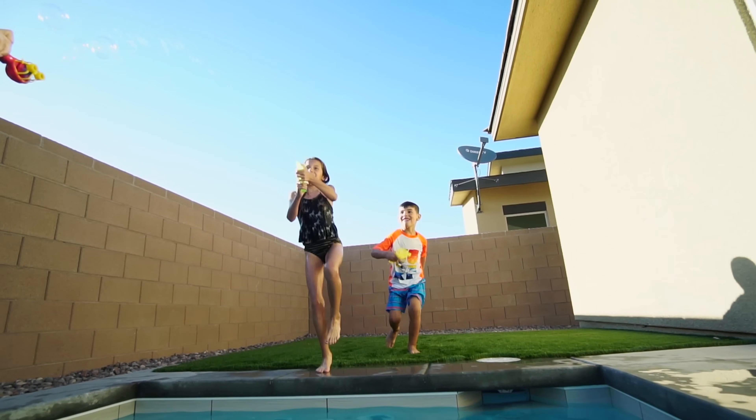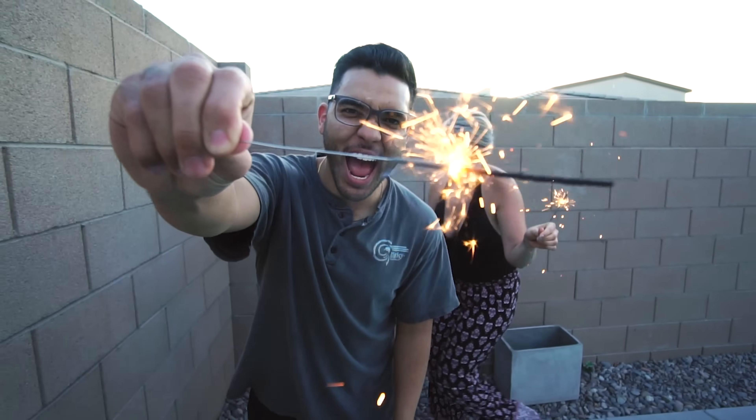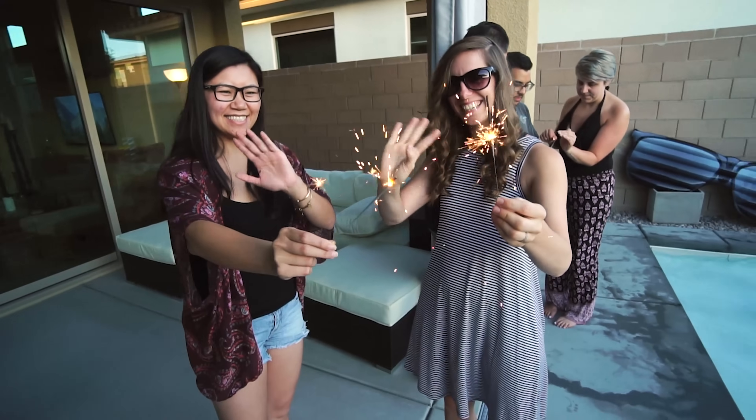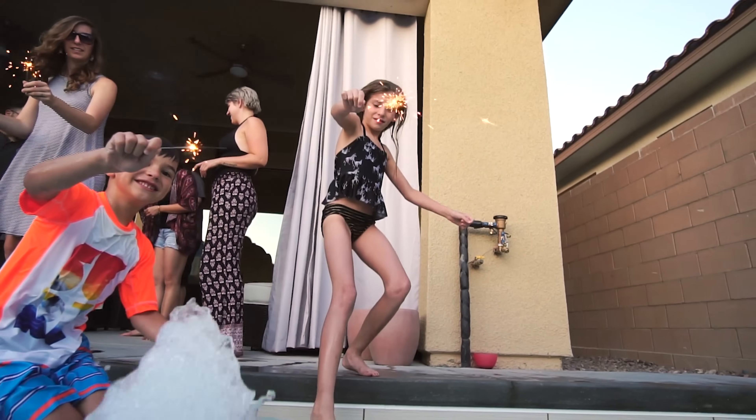Another camera great for slow motion is the Sony A6500, which has 120 fps at 1080p. Recently at a team party, we were testing out slow motion footage — jumping in the pool, testing it with sparklers. We were thinking about our content: getting the splash, or the sparks coming off the sparklers. Always reverse-engineer as much motion content as possible so that it looks as cool as possible in slow motion.